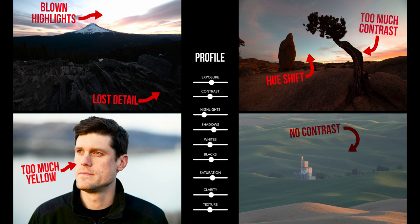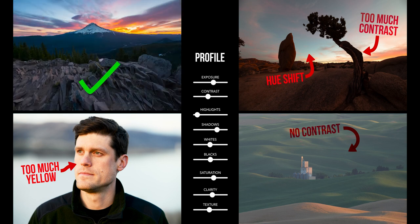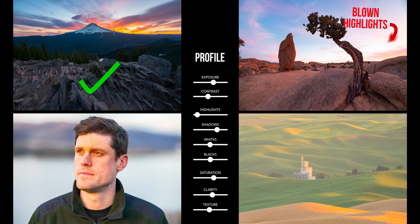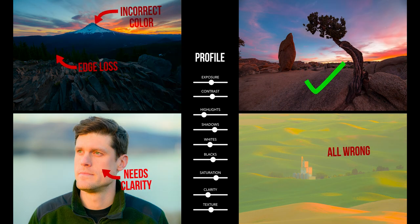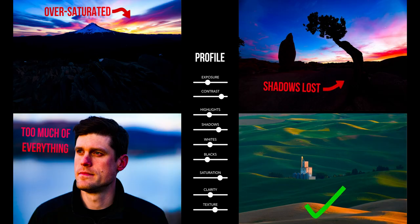Let's optimize our color profile for the top left photo — we'll lift the shadows, pull down the highlights, and add some saturation. That makes photo one look pretty good. Now let's take those same adjustments and apply them to the other photos, and right away you can see we've got a lot of issues in photos two, three, and four. As we adjust for one photo we ruin the others. No matter how we design our profile, there just isn't a single set of adjustments that works well for all of these photos.